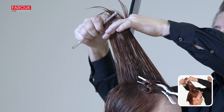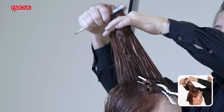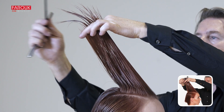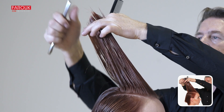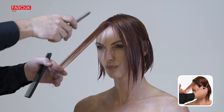Using your stationary guide, begin blending the two sections using the notching technique with your razor. Razor the hair from short to long in diagonal sections. Comb through the hair to distribute the fringe evenly with the shortest side.